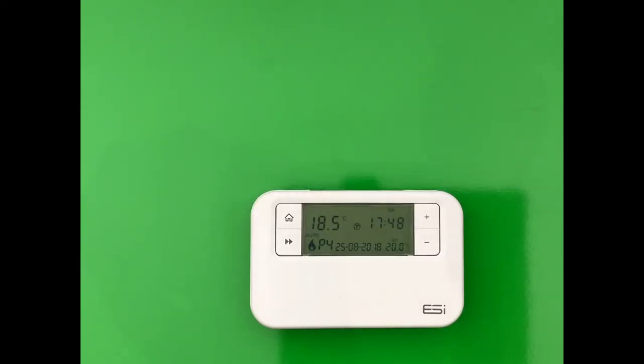7-day: every day can have different times and temperature settings. 24-hour: this will set all of your times and temperatures the same for every day.